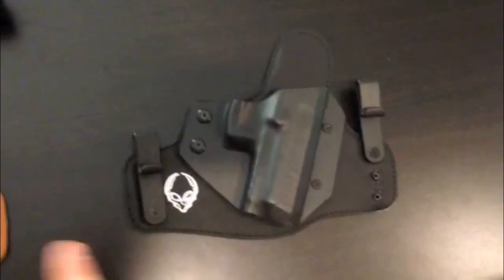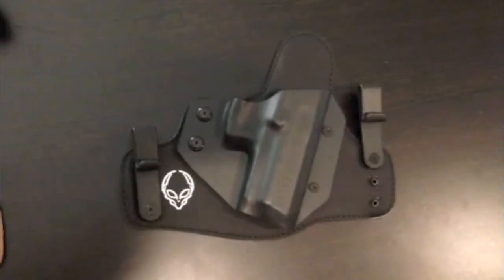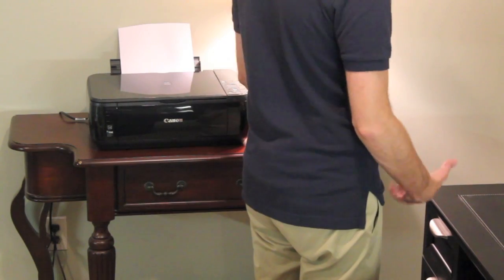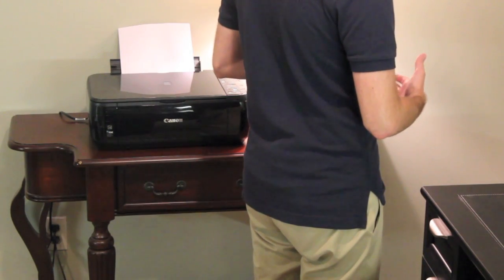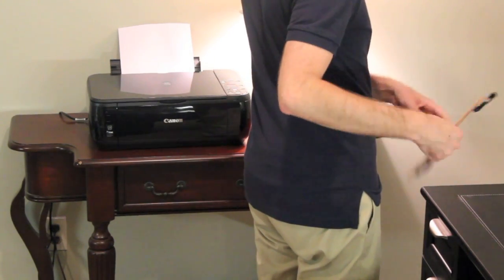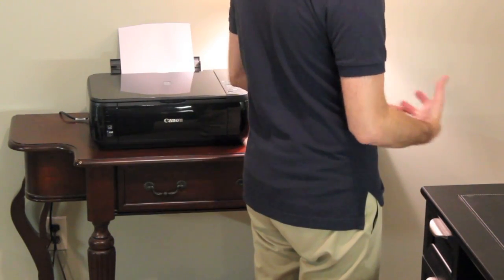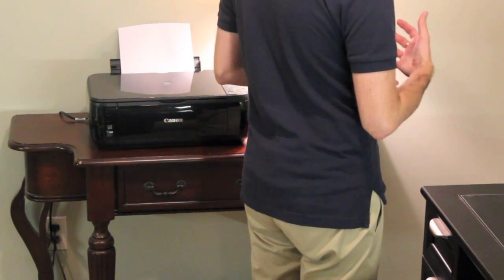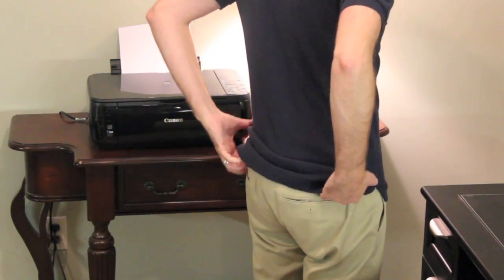I'll show you what they both look like on the body — they're virtually the same thing, minus the 2.0 being extremely comfortable. I'm currently wearing the Cloak Tuck 2.0, the neoprene-backed holster. I've been wearing this for about a week now. I've had the leather ones obviously, but I'm wearing the neoprene one right now — it's crazy comfortable. I didn't think it was possible for one of these to literally disappear on your body, as far as not being able to tell it's there, and this one you can't.